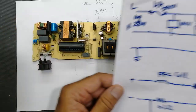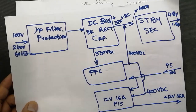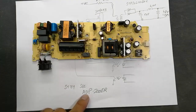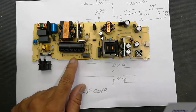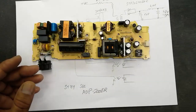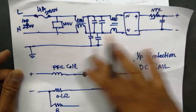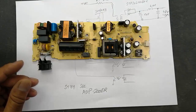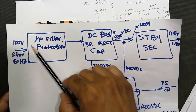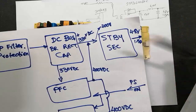Welcome back to my channel. In our first video we discussed the main frame of this ADP-200ER power supply for Sony PlayStation 4, and the main parts of this power supply. In the next video I discussed the input filter circuit, protection circuit, and DC rail. In this video we are going to discuss the standby section, moving step by step.